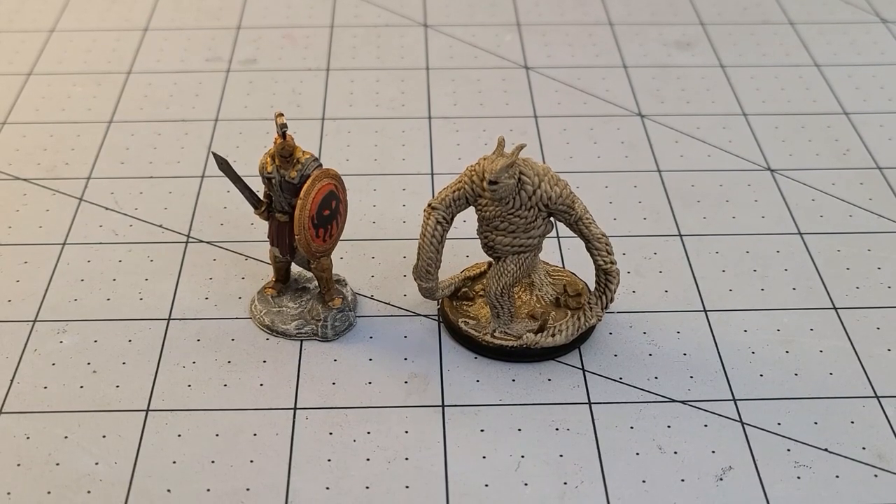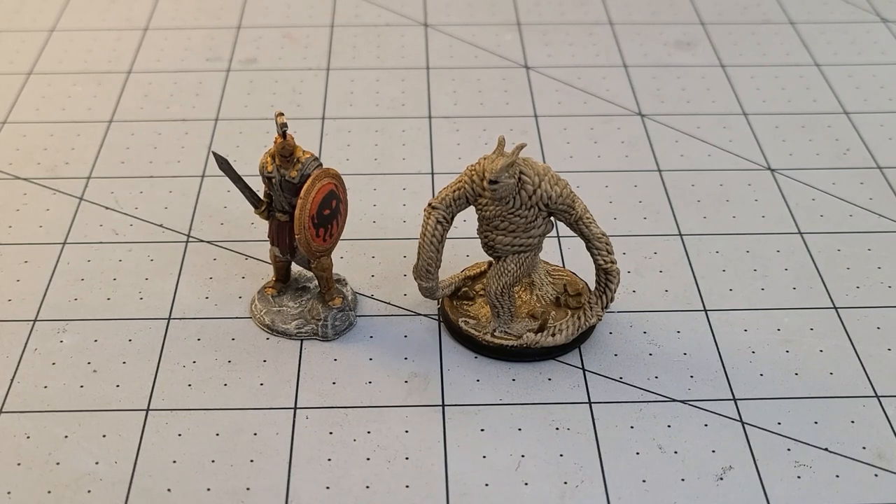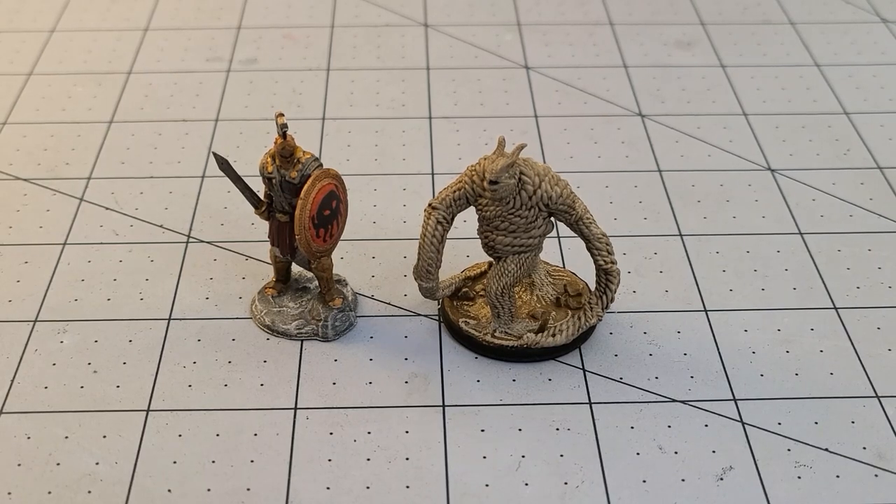Hey everybody, welcome to Obscurities in Miniature. Today I wanted to take a moment to talk about some of the recent models I've been printing from Rocket Pig Games.